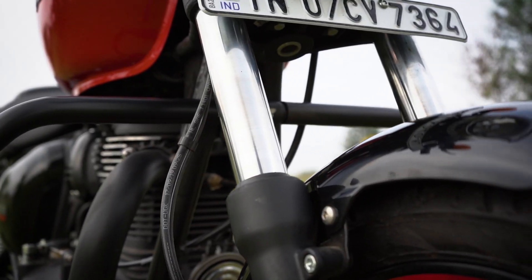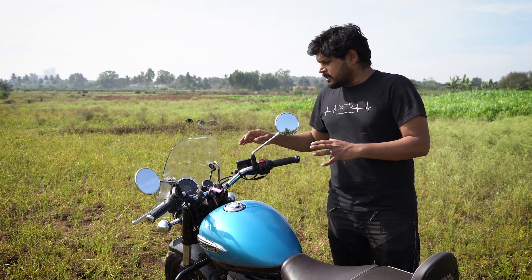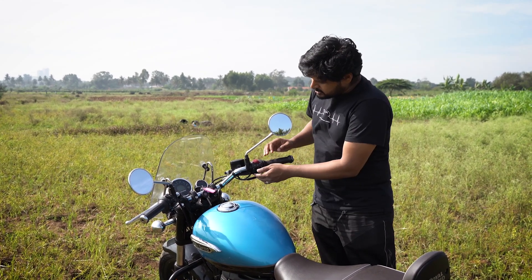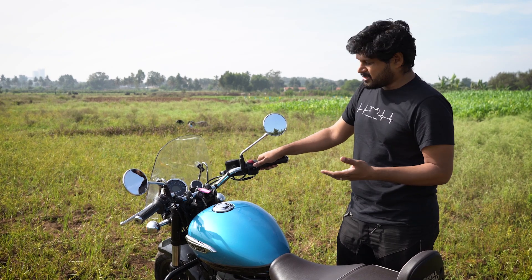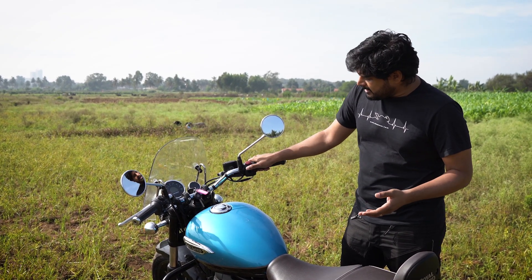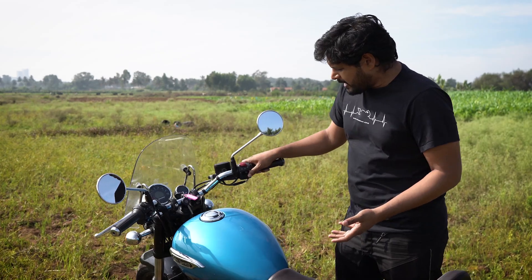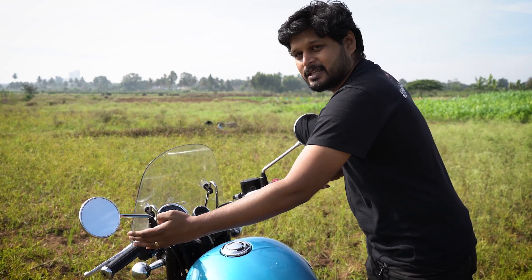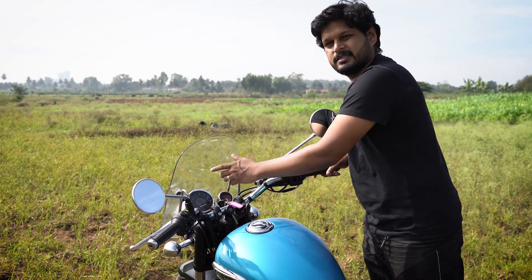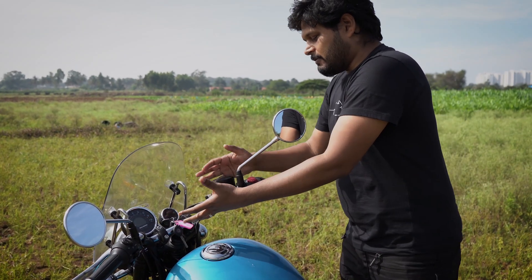We now have beefier front forks, and for those who don't know yet, there are three versions: the Fireball, the Stellar, and the Supernova. The other notable differences are these beautiful retro-looking rotary switches. The quality is good — I saw a couple of reviews saying quality is not good and it's clicky, but it's just a matter of getting used to them. I would have liked the information button in the conventional position, but other than that it's fine. And yes, there's a new digital meter as well.